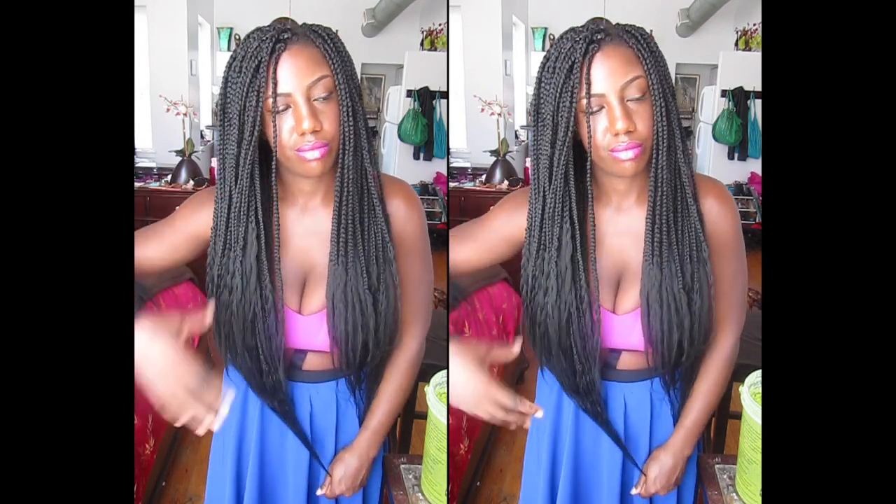So I have a total of 132 braids. I actually might redo the back section, the last row, because it looks really sparse when I put it up in a ponytail. So I'll probably end up with like 136 — around 140 total.